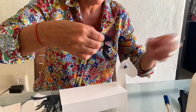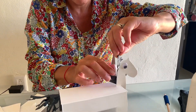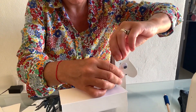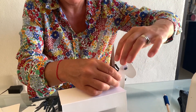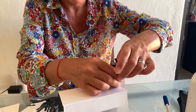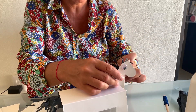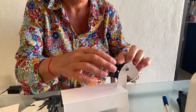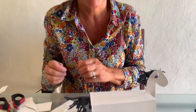It keeps sticking to my fingers so I'm not able to glue it properly, but give me a second. Oh, it's sticking to my finger! All right, my horse is ready. I hope you enjoyed my activity — bye, see you soon, bye!